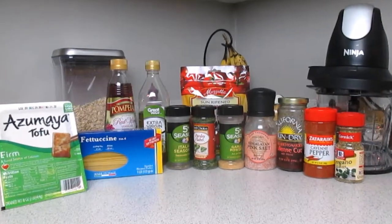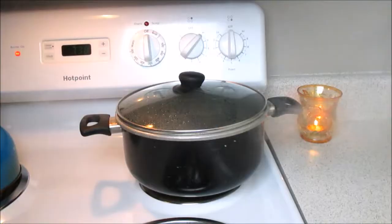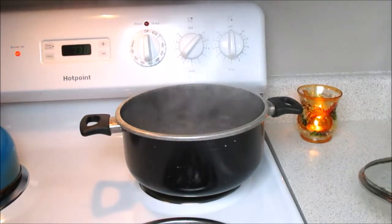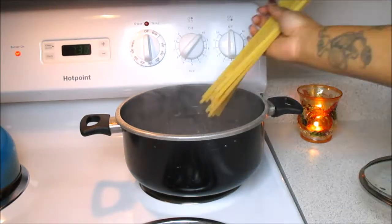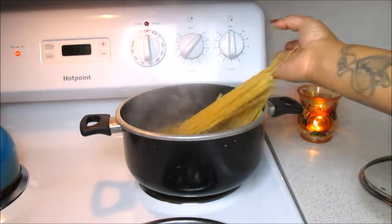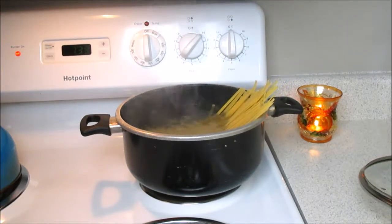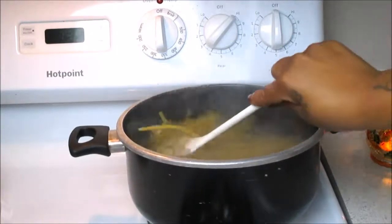Starting off with a pot of boiling water so that we can go ahead and prepare our pasta before we move on to our sauce. You're just going to cook them according to the directions.